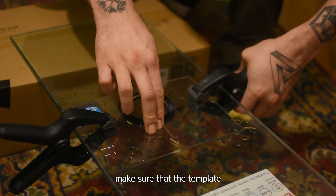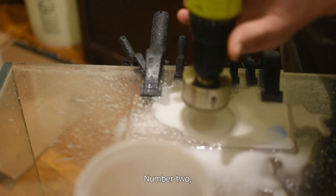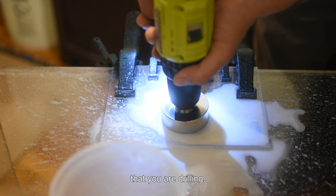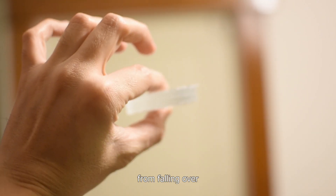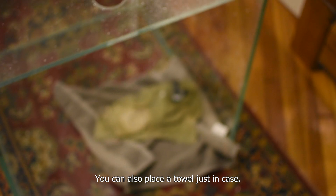Number one: make sure that the template is really well attached to the surface you're going to drill. Number two: you gotta tape underneath the location that you are drilling. This is to hold the piece from falling over the other side of the aquarium. You can also place a towel just in case.